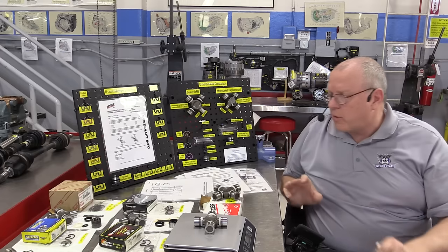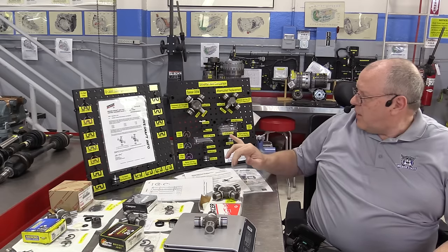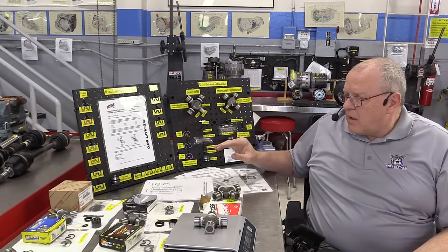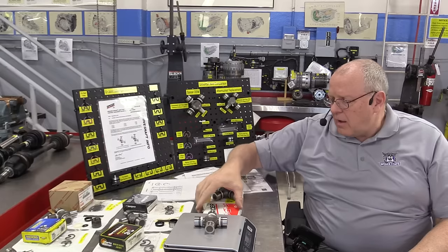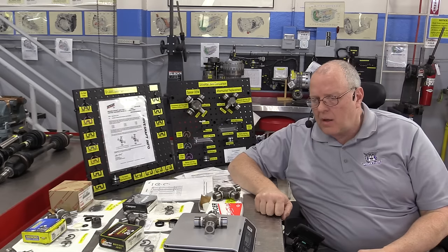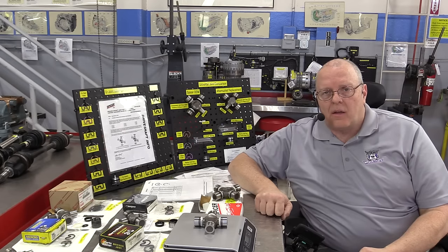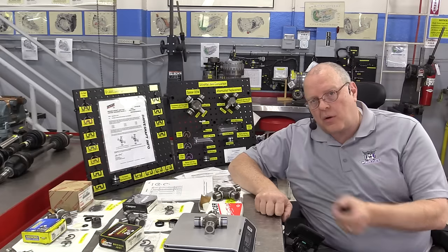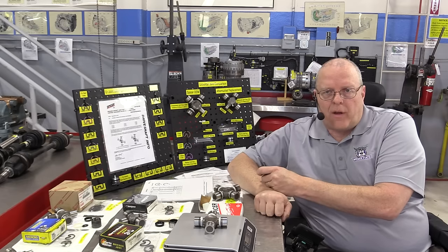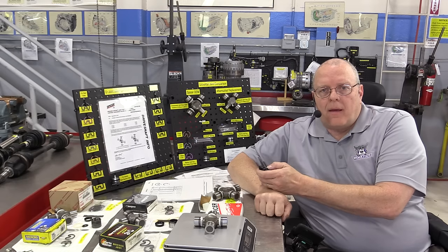So we've learned about different snap ring thicknesses, cross width variation, different seal types, different lubrication methods, and different weights — and that pretty much wraps up this episode. In one of the next episodes, we'll get into the diagnostics where you'll actually measure these factors and put this knowledge to work by setting the proper play once you remove and reinstall the U-joint. Have a good day.